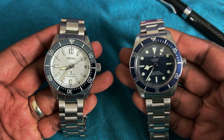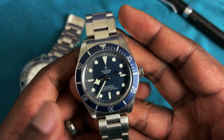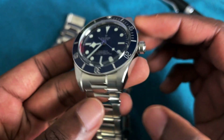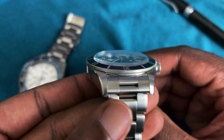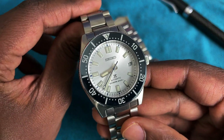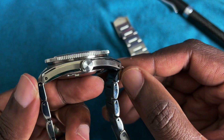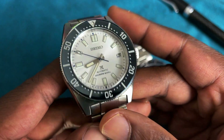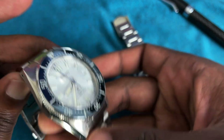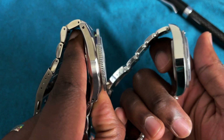Dimension-wise, these guys are very similar. The Black Bay 58 Blue is 39 millimeters in diameter, slightly under 12 millimeters thick, with a lug-to-lug of around 47.5 millimeters and a lug width of 20 millimeters. The Seiko SPB213 is 40.5 millimeters in diameter, with an almost identical 47.5 millimeter lug-to-lug, 20 millimeter lug width, and a thickness of around 13.5 millimeters.